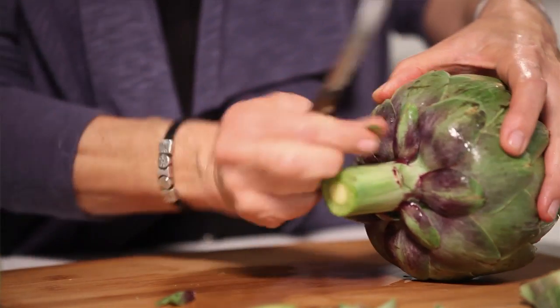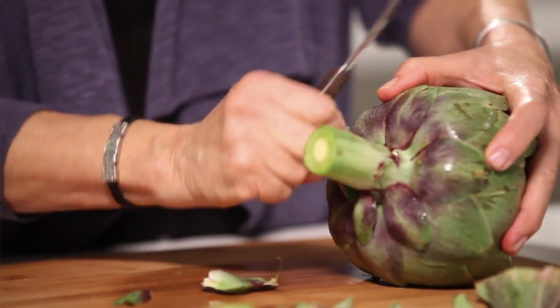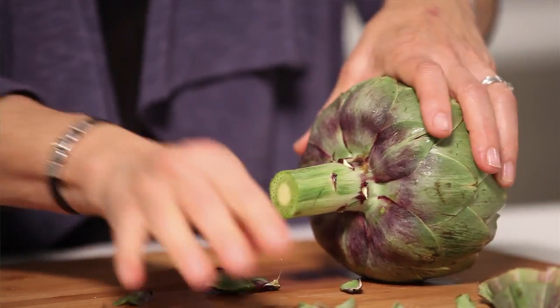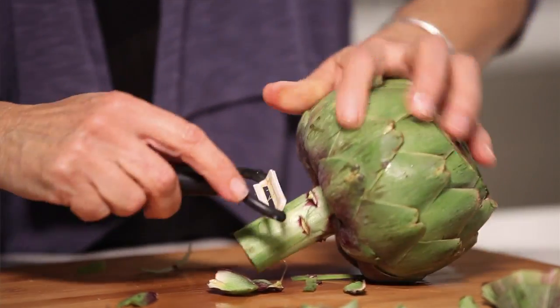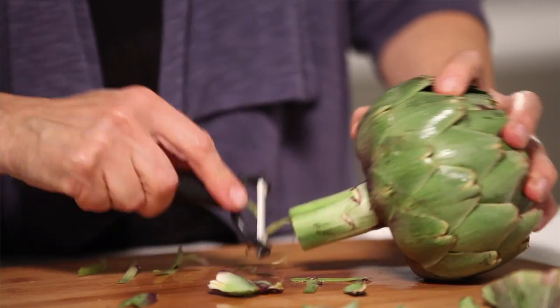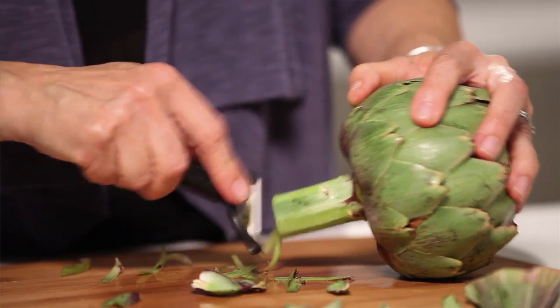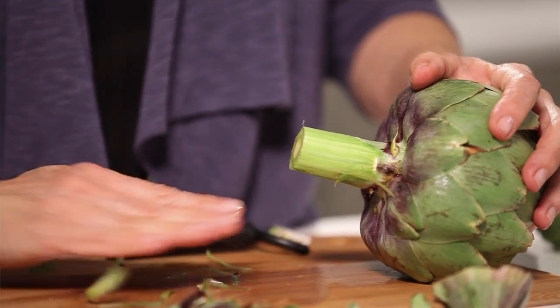I like to keep it, so what I do instead is just take off some of these lower leaves — you can pull them off or cut them if they're stubborn. Then I'm going to take my peeler and just peel it a little bit, which removes some of that tough outer skin on the core.